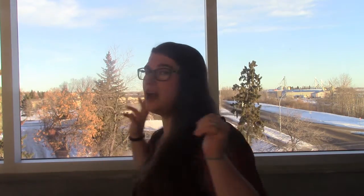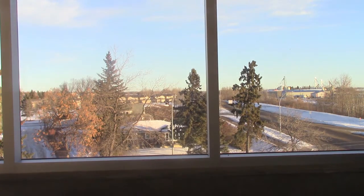Teddy Bear, Teddy Bear, turn around. Teddy Bear, Teddy Bear, touch the ground. Teddy Bear, Teddy Bear, reach up high. Teddy Bear, Teddy Bear, reach the sky.